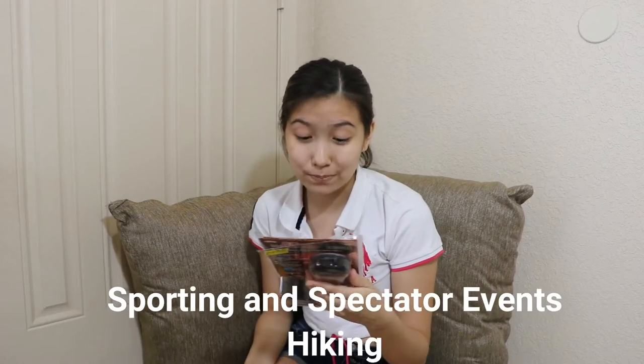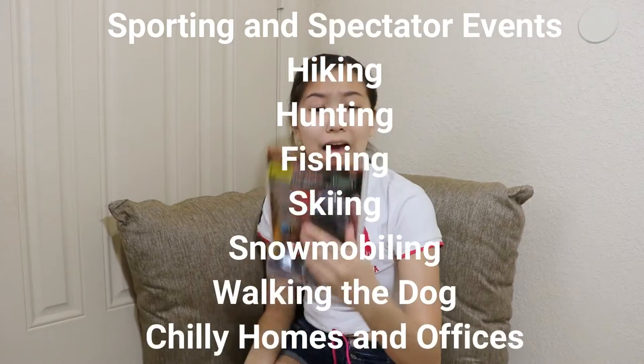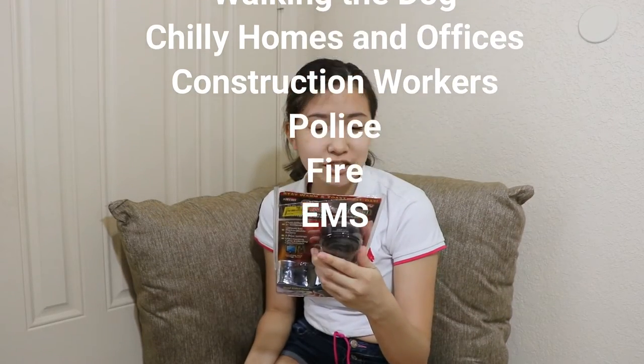Let me tell you what this is great for: sporting and spectator events, hiking, hunting, fishing, skiing, snowmobiling, walking the dog, chilly homes and offices, construction workers, police, fire, and EMS.